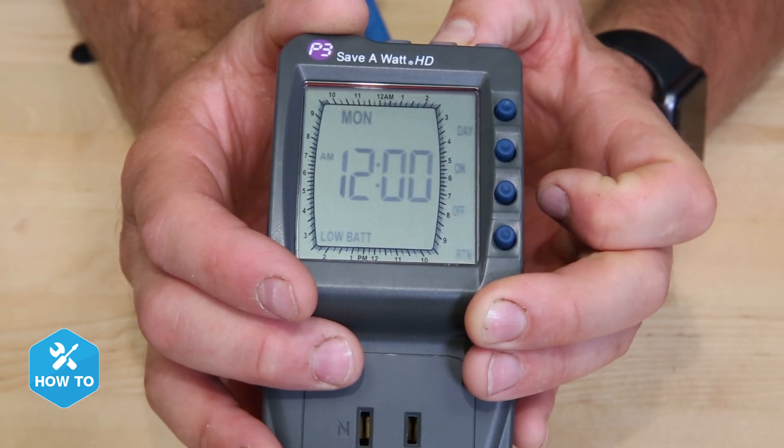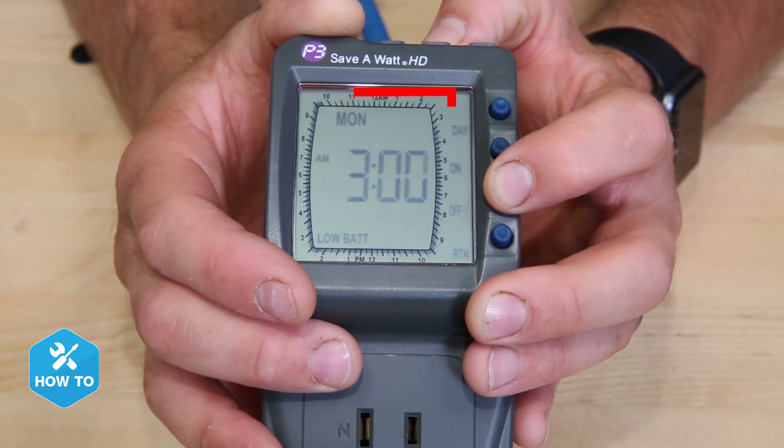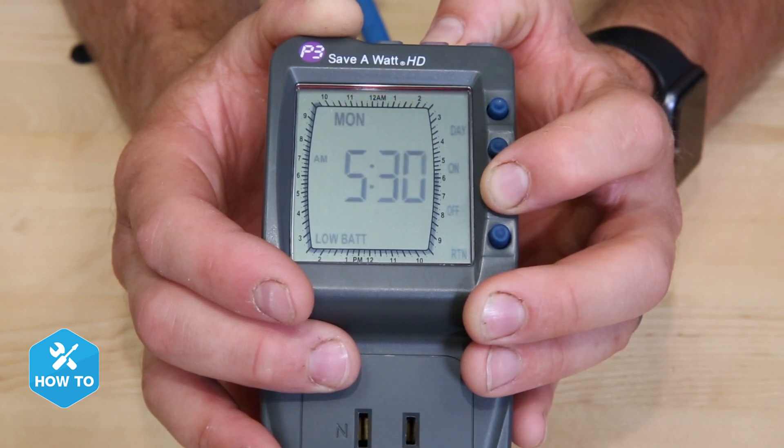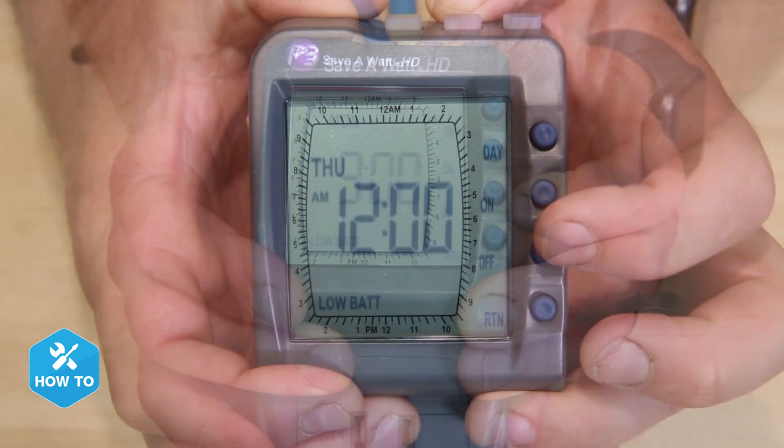Push the program button and choose the day of the week you'd like to start programming. The programming will automatically start at midnight, so if you want to jump to a specific time like 9 a.m., you can push and hold the off button until you get there.